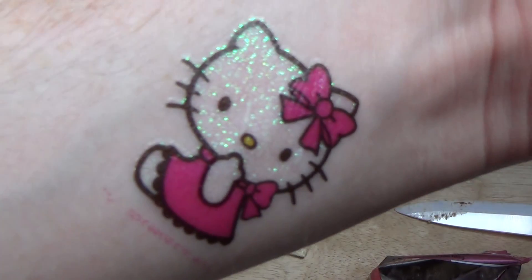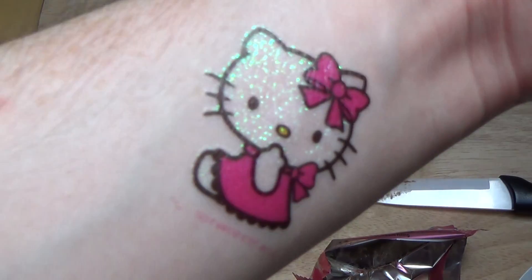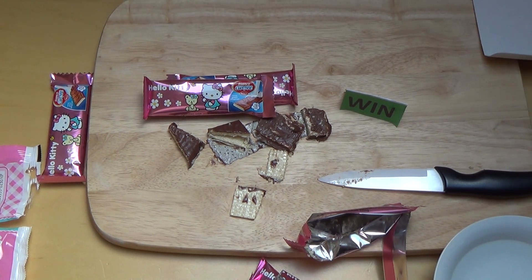Should I do more girly stuff? What do you think about me reviewing all this girly stuff? You ask me now? Thanks Watson.